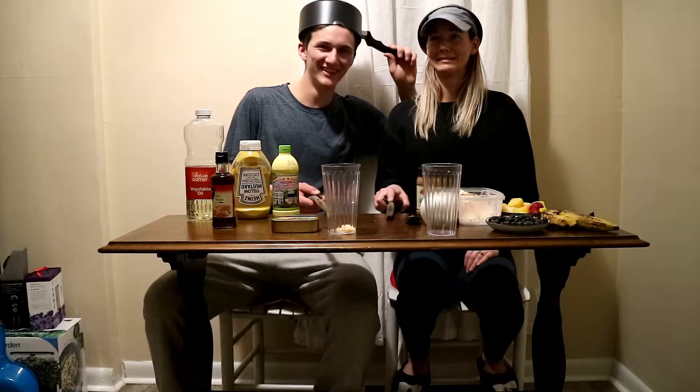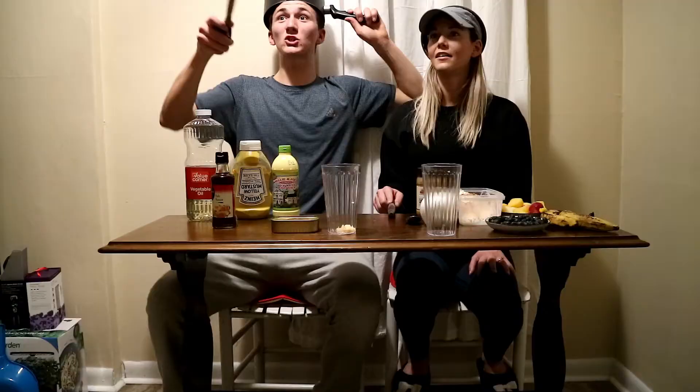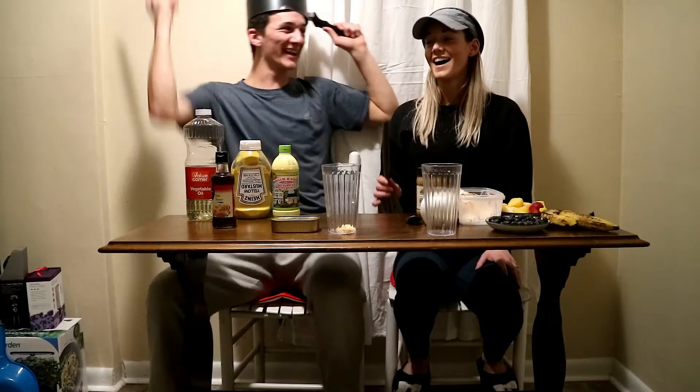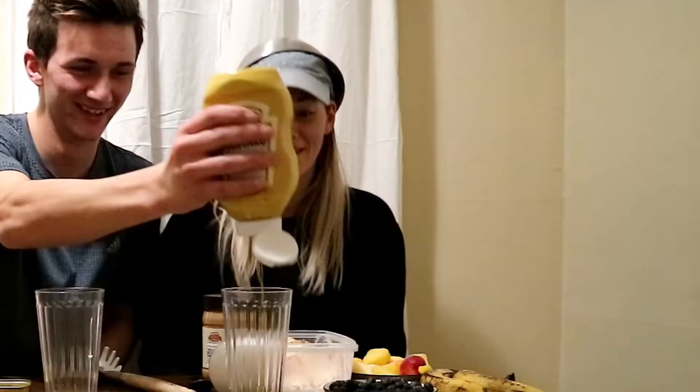What car did Joey first drive? David says Honda, no. Nissan Altima? No, you're both wrong. It's a Toyota? No. Sounds like Century — Sentra! I got it, let's go! I'm putting mustard in hers.